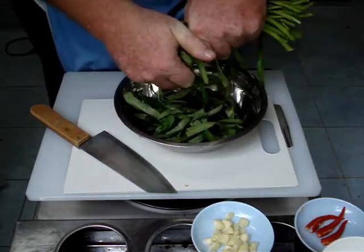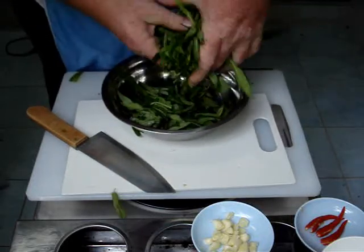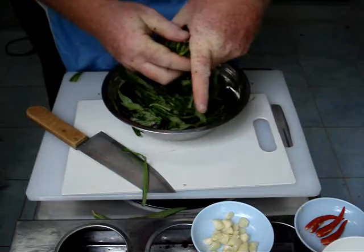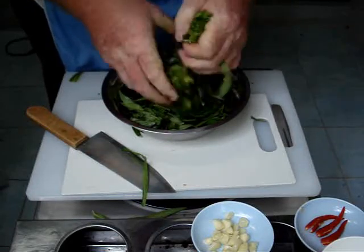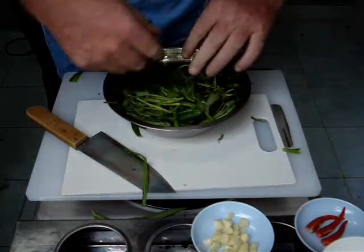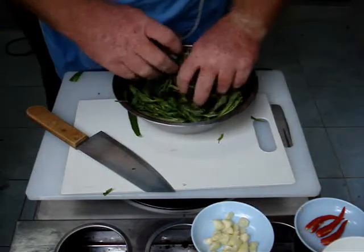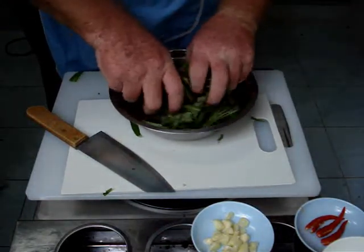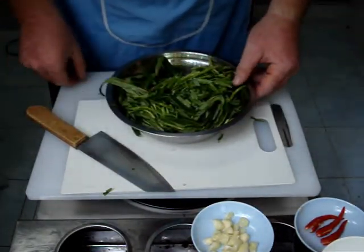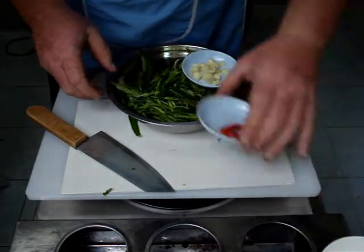I'm just going to tear the spinach off into rough, bite-sized pieces. You can do this ahead of time for when your guests come and have it all ready — I call this a setup in cooking. We give it a nice massage and pick up any little pieces that fly out. Those are still lovely. So now the spinach is ready, the garlic is ready, and the chilies are ready.